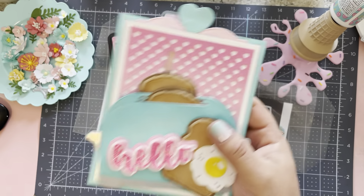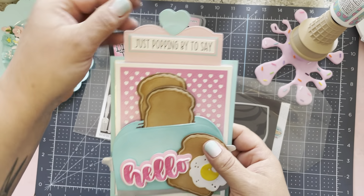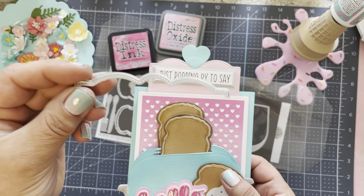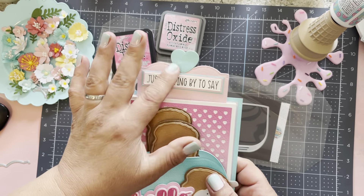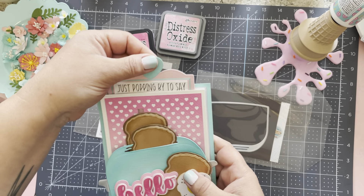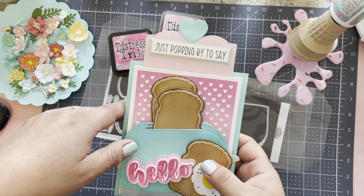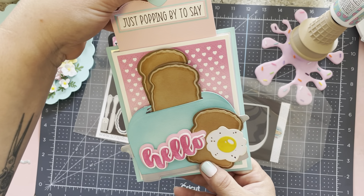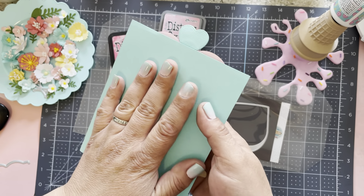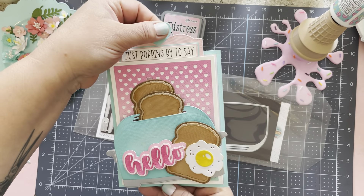This is also a release from Scrap Diva Designs — the heart plate dies. I love how that turned out because not only do you get the heart, but you also have a really cute stitched finish in the background. For the pull-tab portion, I used this Scrap Diva die from the file folder die set — really really cute. I added the heart at the top, and 'just popping by' I did on my Cricut as well. I don't stamp sentiments as much anymore; I usually have my Cricut do it. The back is blank for now, but I'll add a white backer so you can write whatever you want.